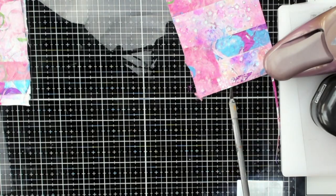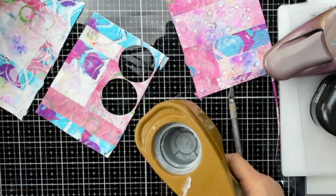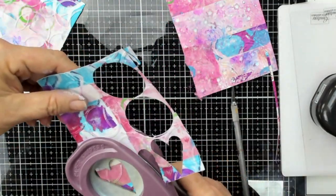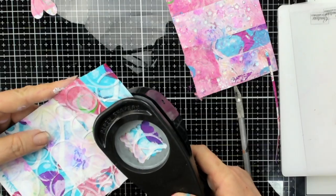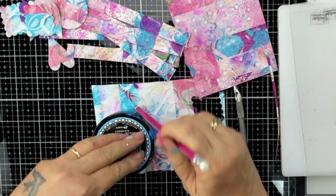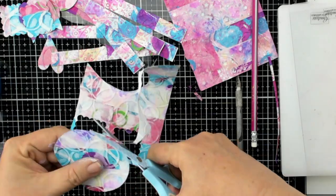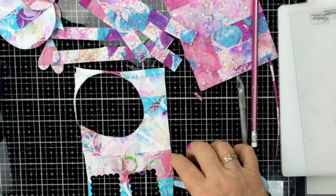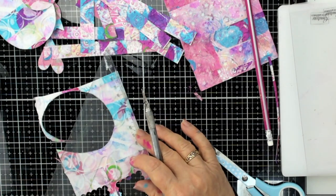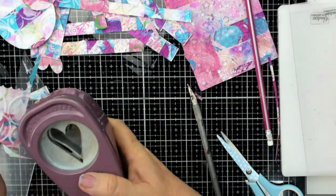Then you can use your punches — if you have punches you can cut circles with your punch. I've also got hearts. All of these things are just so fun to put in a little container, and what a great little gift if you've got a friend who's an art journaler — you can give them all these beautiful bits and pieces. I'm cutting out larger circles, and that's got not only the color but also that great texture. There's really no need to waste any of this — you can use the outside bits, you can use the inside bits.